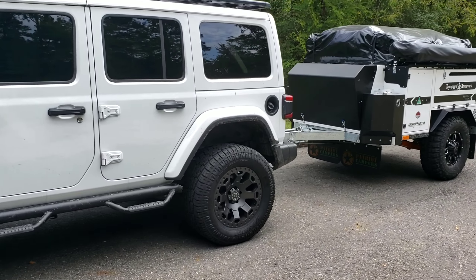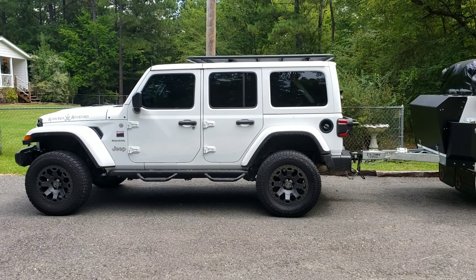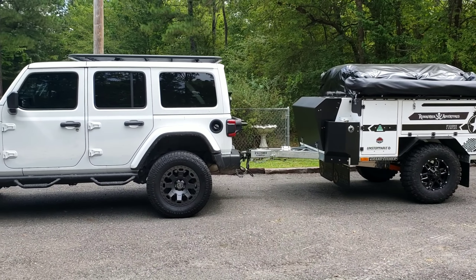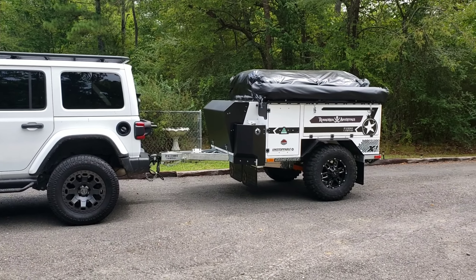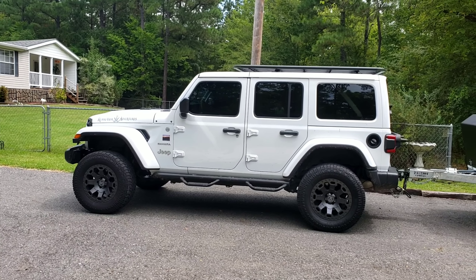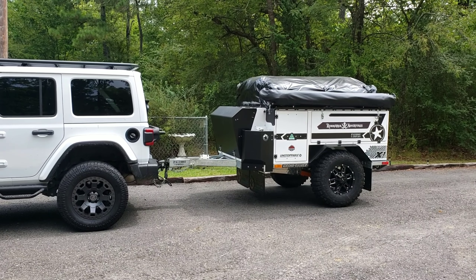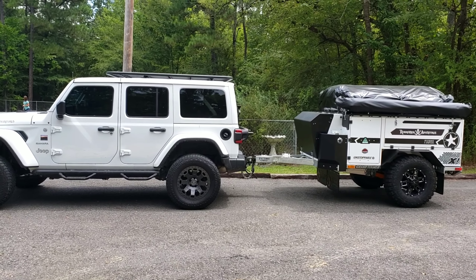Okay, here it is after. Before, the Jeep sat really really low, and now it doesn't. With the airbags in it might have about a quarter inch droop on it but nothing like it did when we picked it up. It rides nice, it performs nice. I'm really amazed at how different it performs with the airbags in, because on the little two-lane highways coming back from Oklahoma the Jeep was all over the place. Now you can't even tell the trailer's back there. Universal AirLift 1000s have rectified the problem.